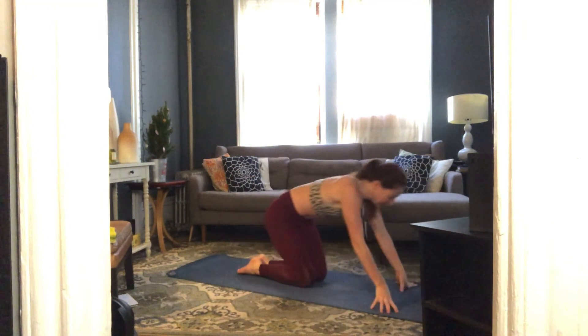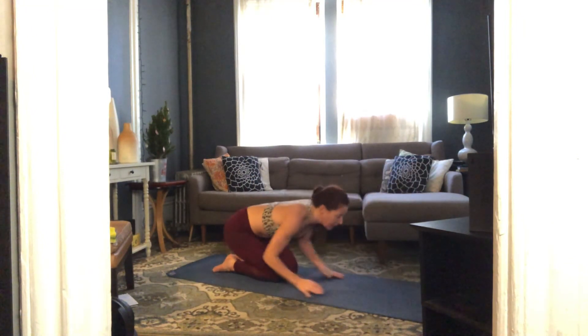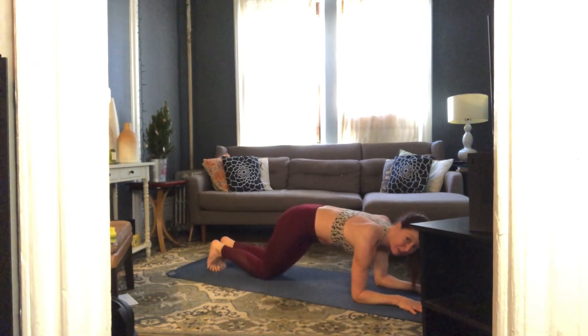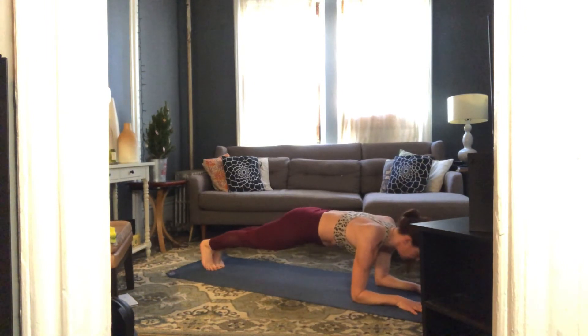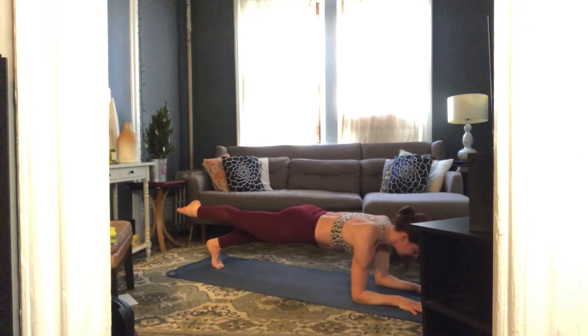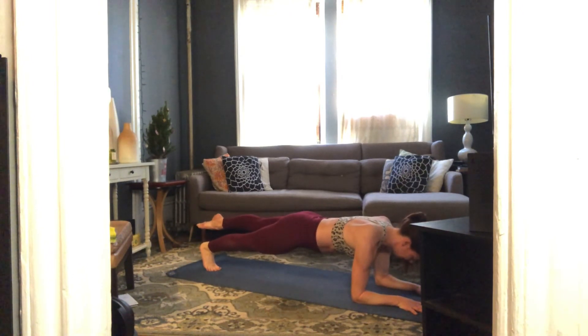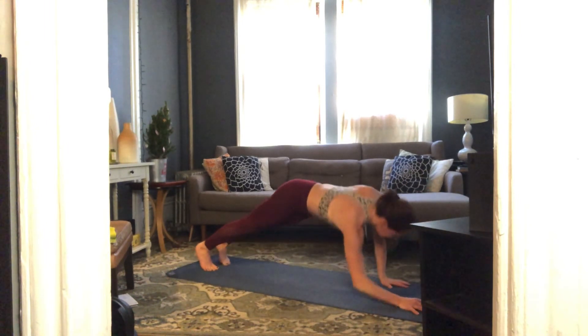Come on down for the grand finale — on your forearms to start, feet together, find forearm plank in three, two. Forearm plank — hover your right leg off the floor, breathe for ten, nine, eight, seven, six, five, four, three, two. Switch it up — left leg for ten, nine, eight, seven, six, five, four, three, two.